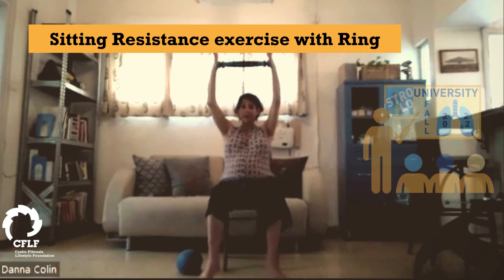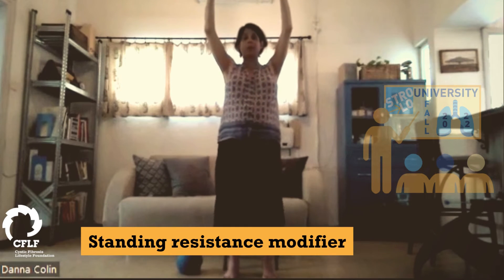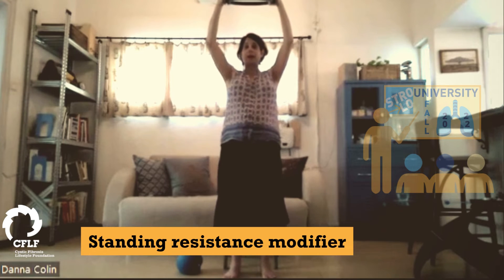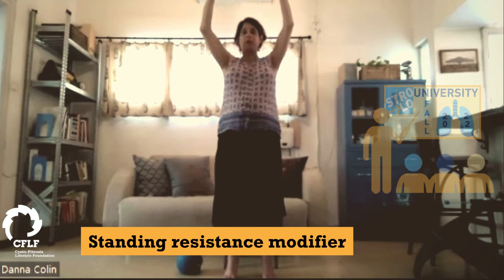For those of you that want an added challenge, we can do this standing up — and then we have another ten here. So you can get up on your tippy toes or just stand straight — that might be enough of a challenge right now. And we have ten, nine, eight, seven, six, five, four, three, two, one.